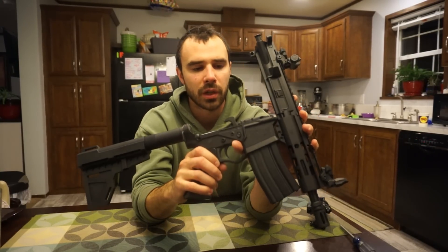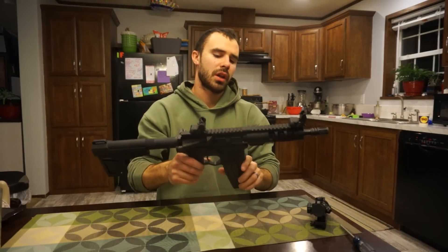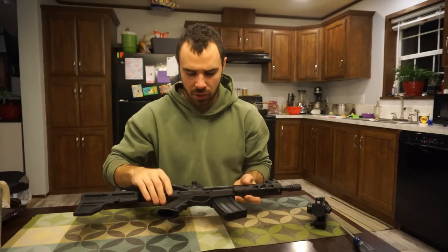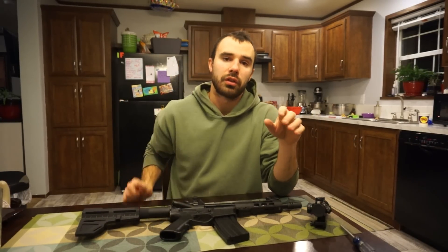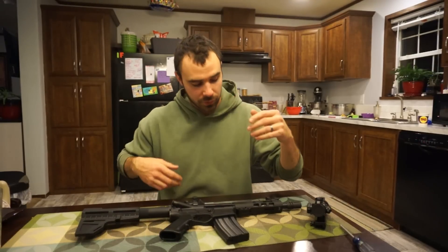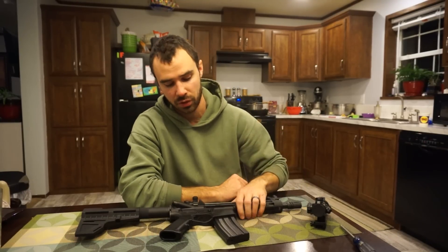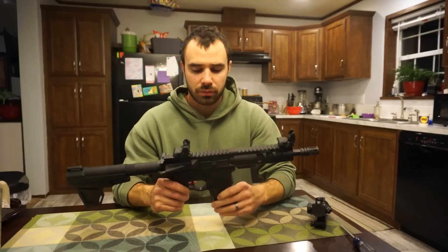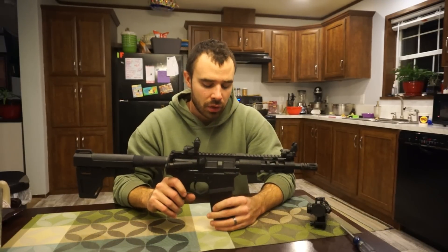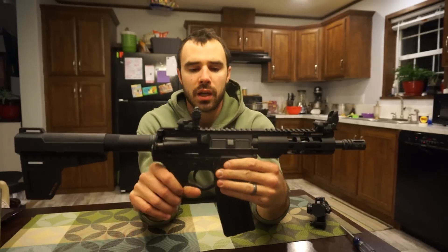Palmetto State Armory still has this kit available. I literally checked their website right before filming and it's still on clearance for $239 with free shipping, ships straight to your door. You just need to pick up a lower separately.